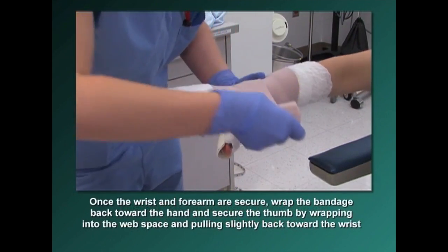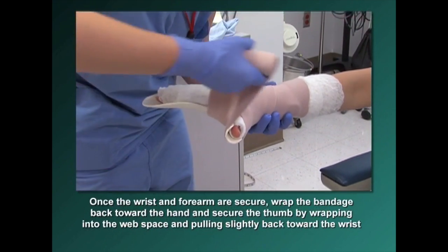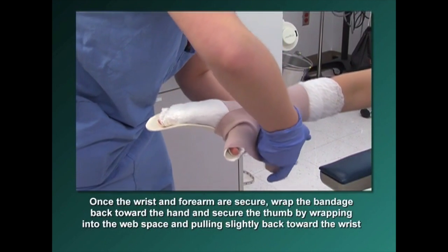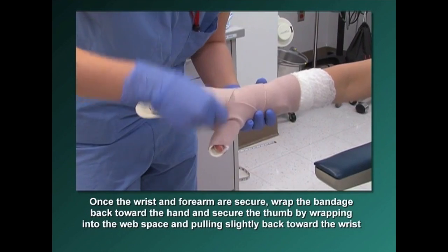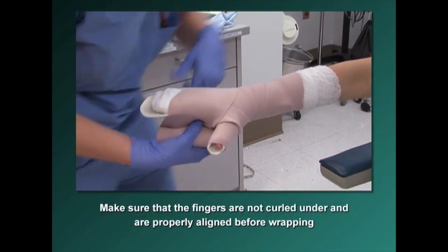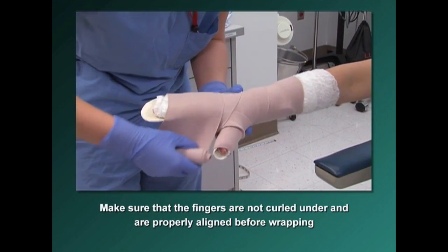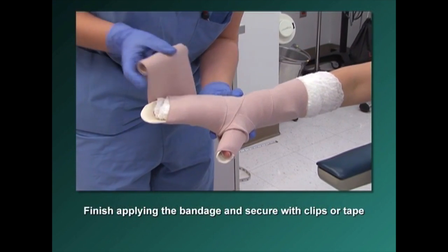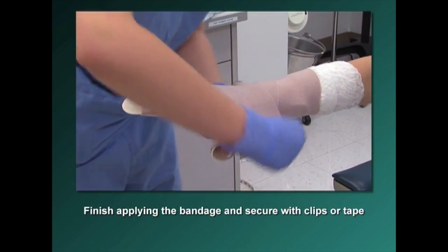Once the wrist and forearm are secure, wrap the elastic bandage back toward the hand and secure the thumb by wrapping the elastic bandage into the web space and pulling slightly back toward the wrist. Make sure that the fingers are not curled under and are properly aligned before wrapping. Finish applying the elastic bandage and secure with clips or tape.